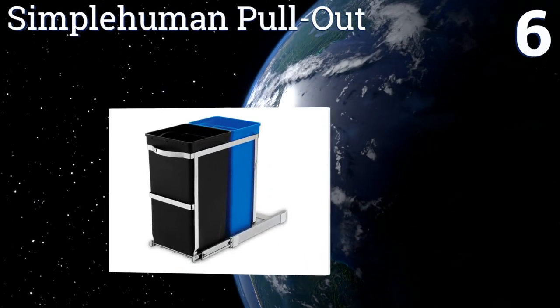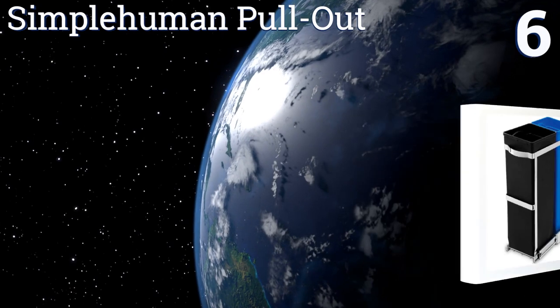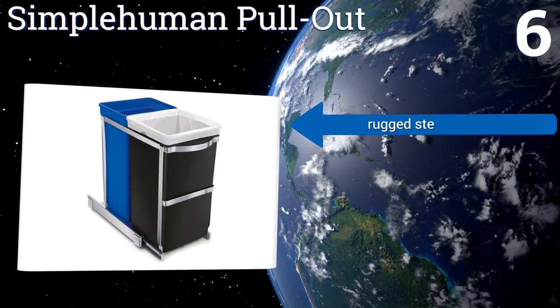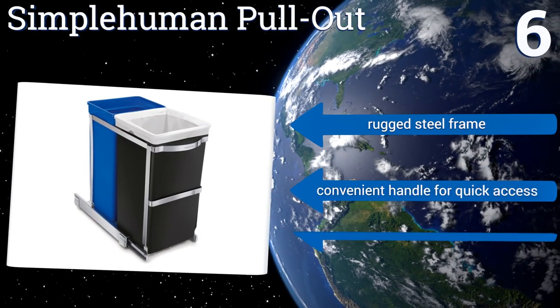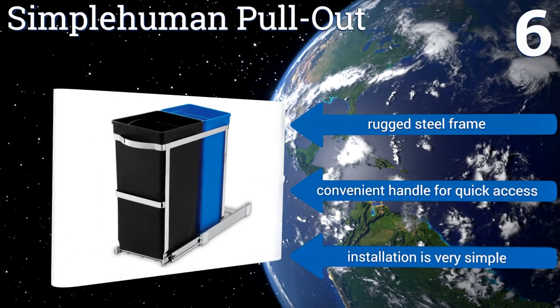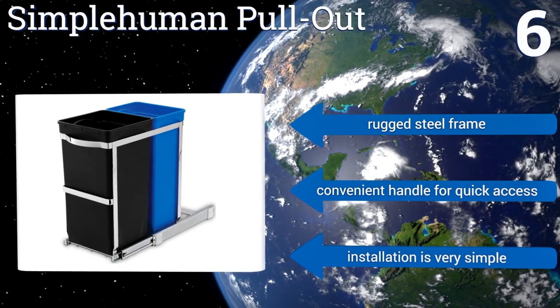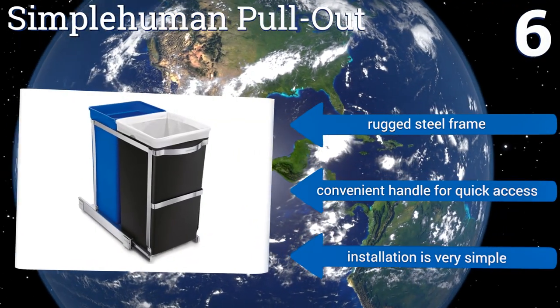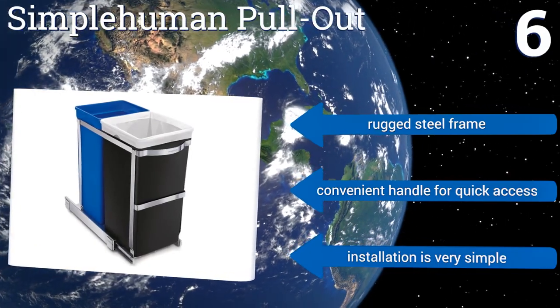Coming in at number six on our list, designed with a minimalist in mind, the SimpleHuman Pullout offers the cleanest way to keep trash and recyclables out of sight. This dual basket design has a total capacity of 35 liters and slides out effortlessly on ball bearing tracks that can extend up to three feet. It features a rugged steel frame and a convenient handle for quick access, and installation is very simple.